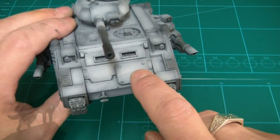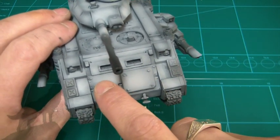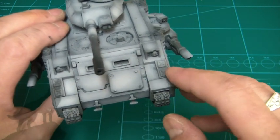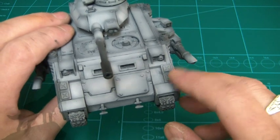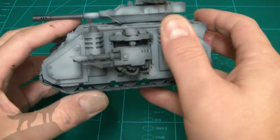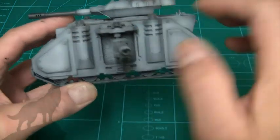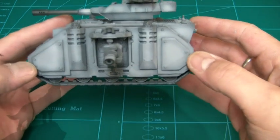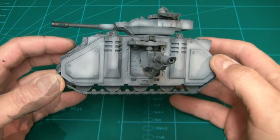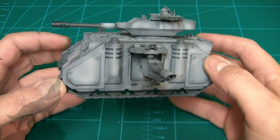Starting at the front, I've added a panel here and also another inset panel, plus a couple of bits from my bits box — I think they were from Chapter House Studios or something like that. On the side of the tank I've added panels here, and I think it makes it look more pre-heresy — it reminds me a lot of the old style hulls.